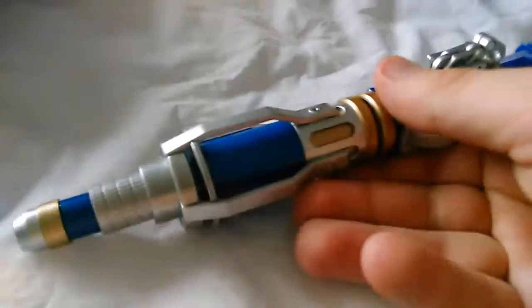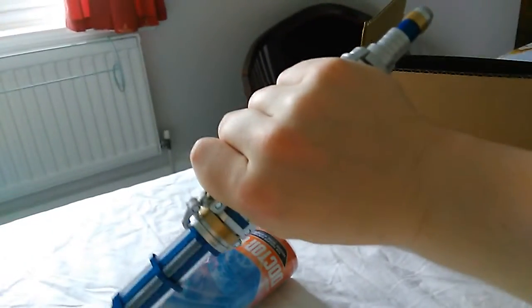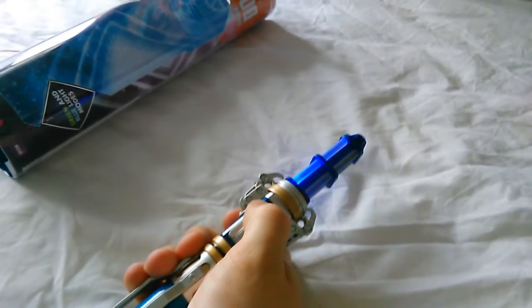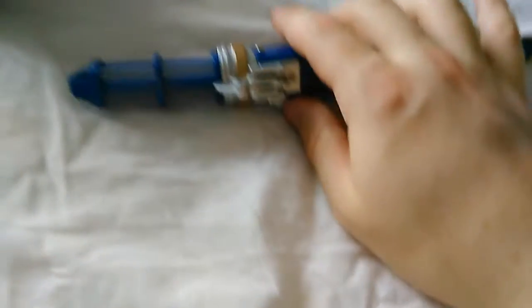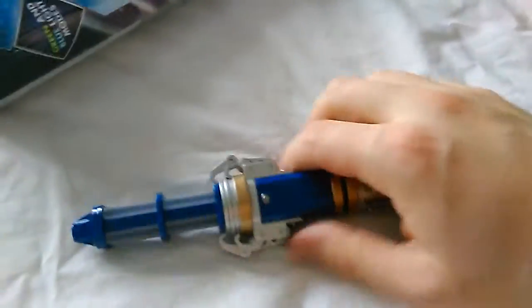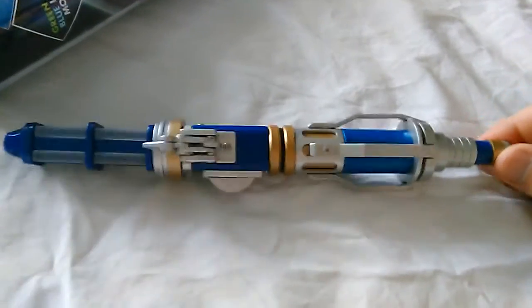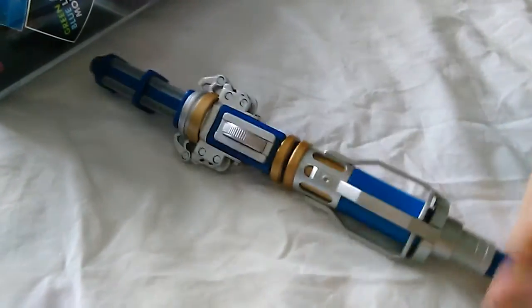Actually, in Hell Bent, the Doctor catches it like that. He turns it around and does that, and of course it locks the doors. Yeah, I like it — it's good.